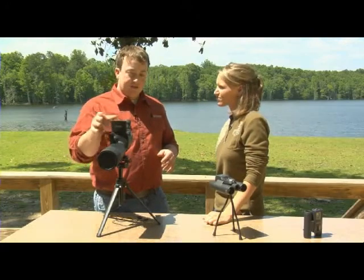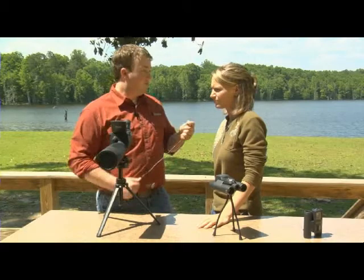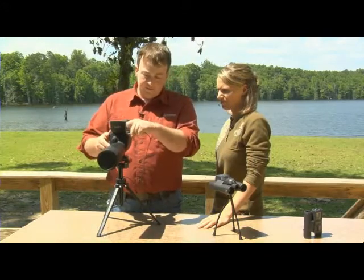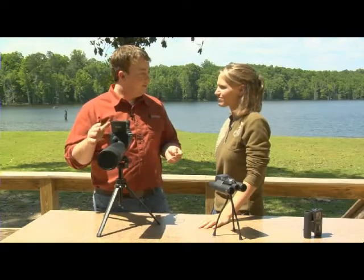You can see on this display screen we have the little camera icon — that means it's in camera mode. There's how much battery life we have, and there's our picture quality down here. Another great thing about this is it comes with its own remote. By using the remote, all you have to do is plug it in and hit this button to take photos. That way you don't have to bump the scope at all.